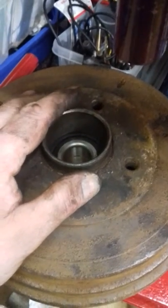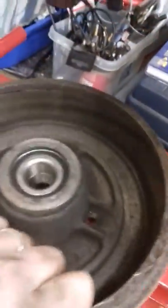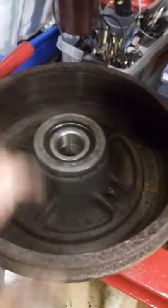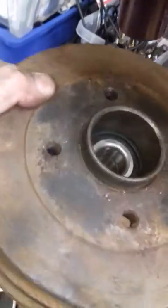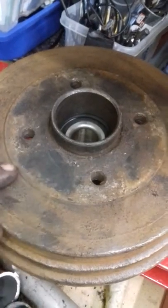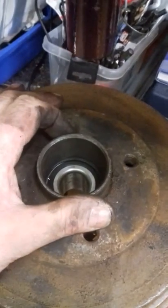That's basically nearly ready to go back on the vehicle, apart from the ABS rotor which just press fits on. Also, I'm going to be a bit of a fashion victim — I'm going to paint the drums with some silver high-temperature paint.